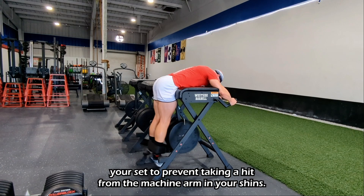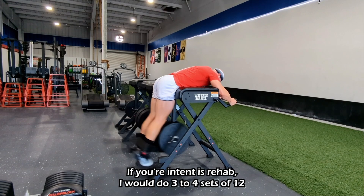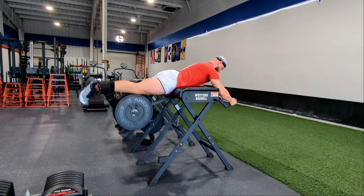You can program this exercise for one of two main purposes. If your intent is rehab, do three to four sets of 12 to 15 reps and place this as your last exercise in the day. If your goal is strength, do three to four sets of six to eight reps and really load on the weight.